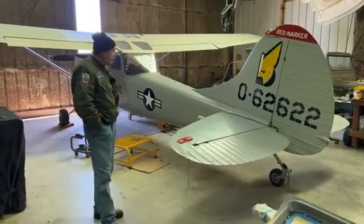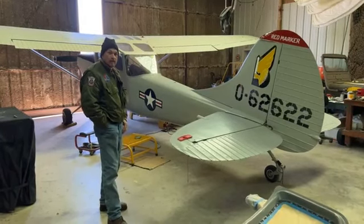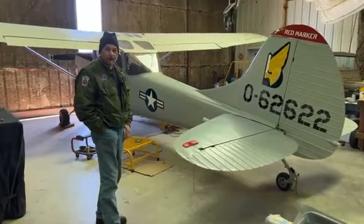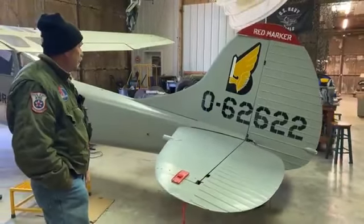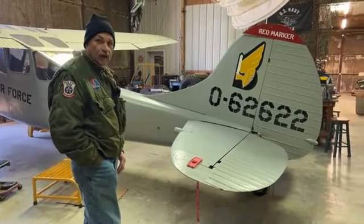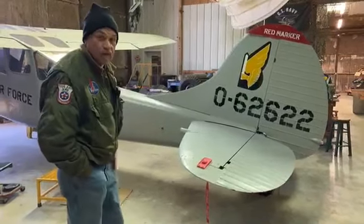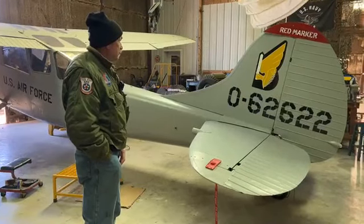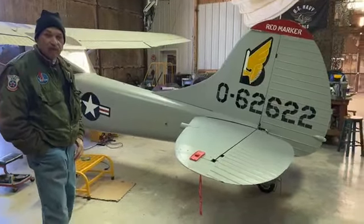The last update we had, we had just finished up the tail numbers and the red marker, but there was still some masking on it — it was not completed. This is the finished product now. This is the artwork that went on the tail for the red markers — it is just beautiful. The museum supplied us with a very good detailed drawing of what it would look like, plus a lot of photographs of airplanes. Thanks to Gary Willis — there are no vinyl appliques or anything on there. That's all paint, hand masked and spray painted on.